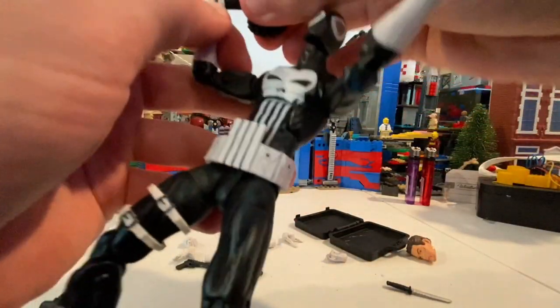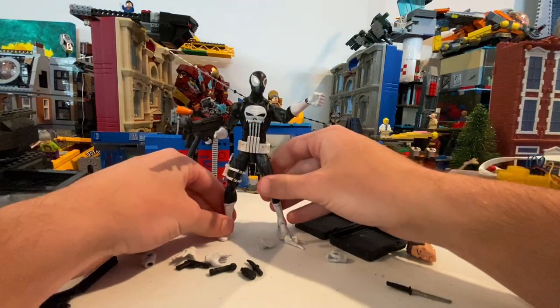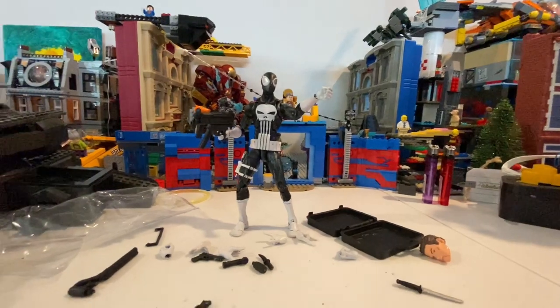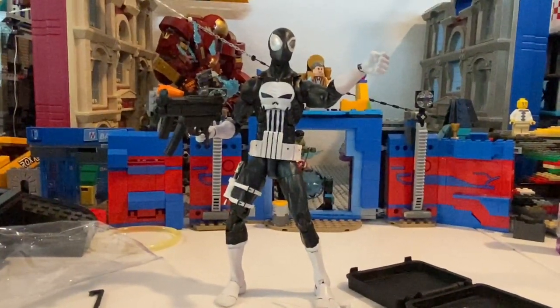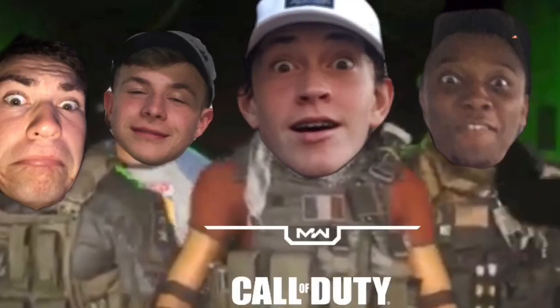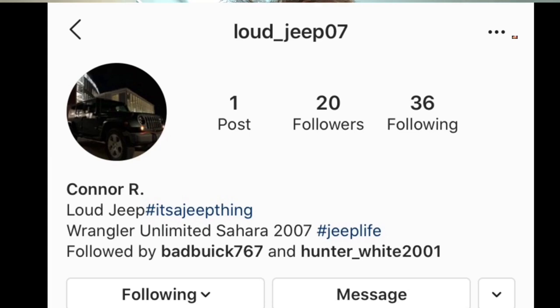I will put a link in the description for where you can get this guy. The app I used to get it was AliExpress. I hope you guys enjoyed this review. Make sure you check out my buddy's Instagram page at Highlight Photos — he does really cool photos. Also my two best friends that I usually play Call of Duty with have card pages. Christian's card page is Badbeak767. Connor doesn't really have one at the moment — his Jeep's gone, he has a new car — I'll update it when he puts up an Instagram page for it.